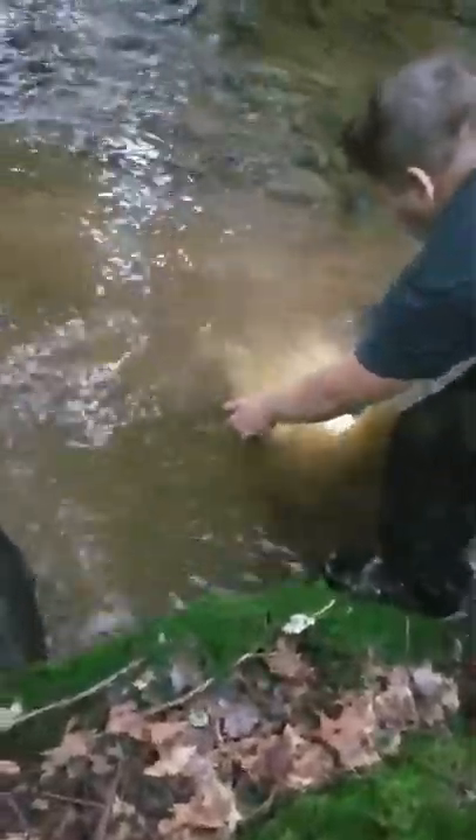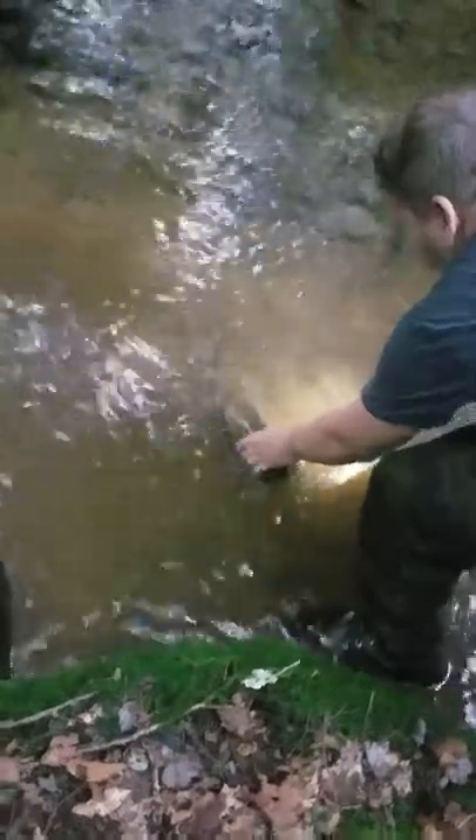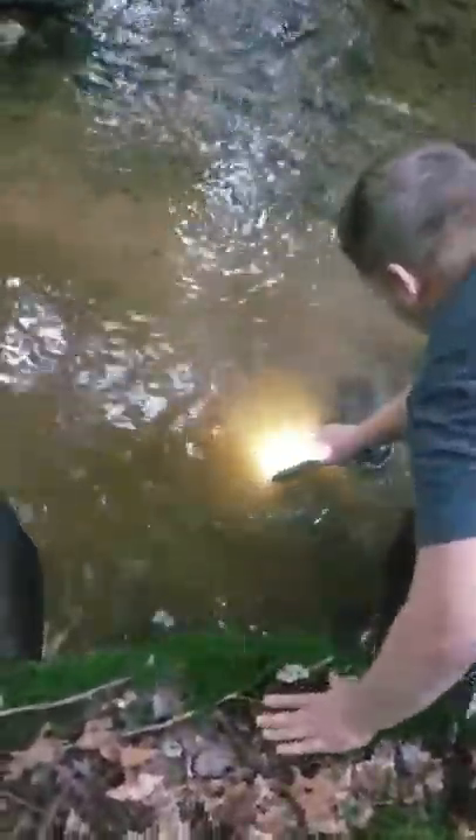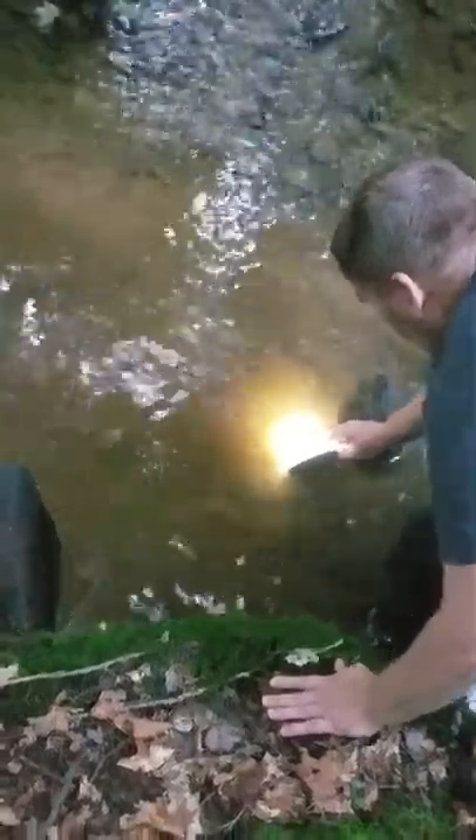Which one do you think will be a good rock, dude? Maybe this one? That one? Yeah. Oh, I just saw something swim. See what I mean, dude? See how that bug is going towards the light?